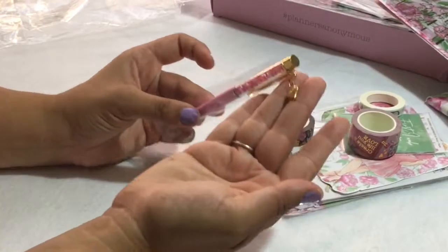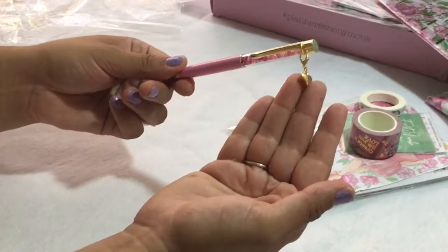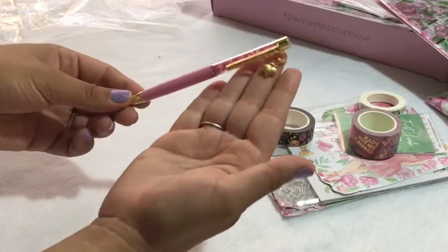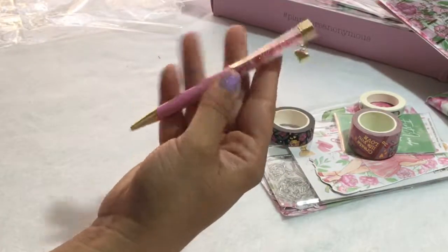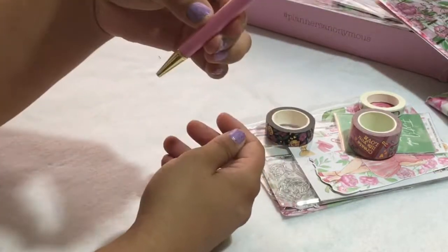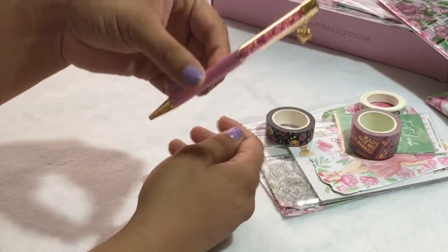Look at this pen — this is the first time they've done a charm pen. I'm so happy! You can even take it out and put it somewhere else if you want. It has a little heart and gold hardware, with a matte pink body. The crystals are pink in different shades and maybe some white.